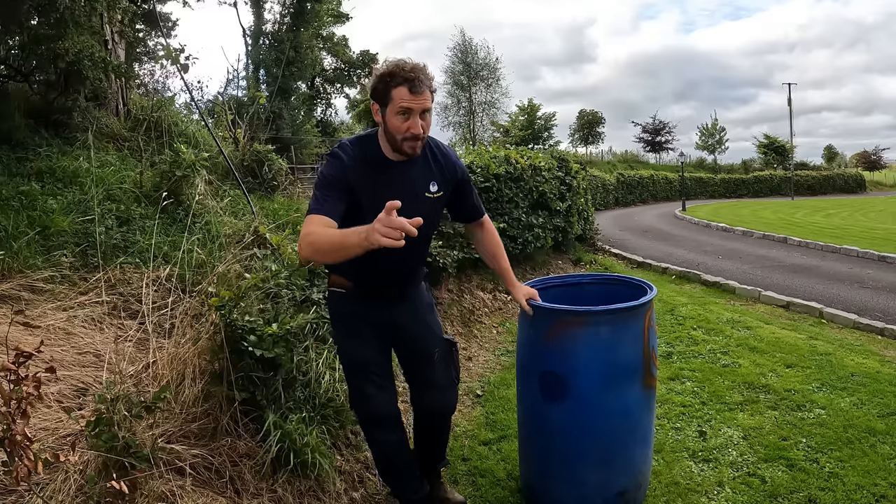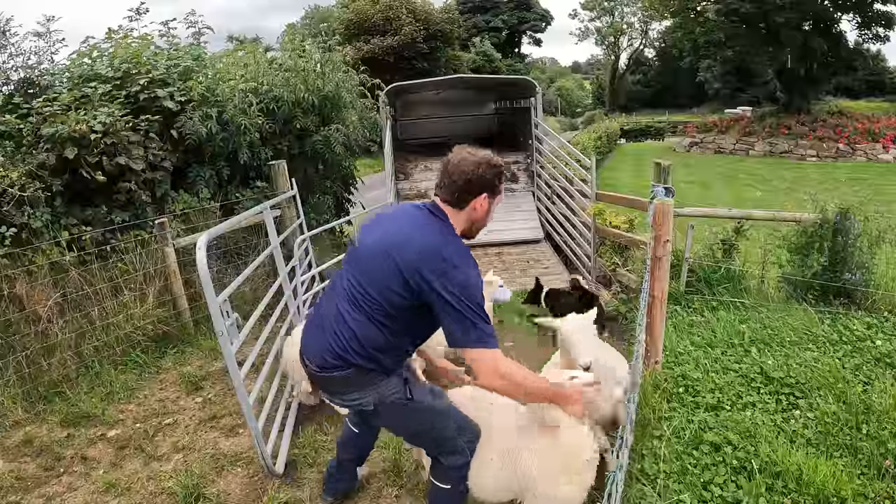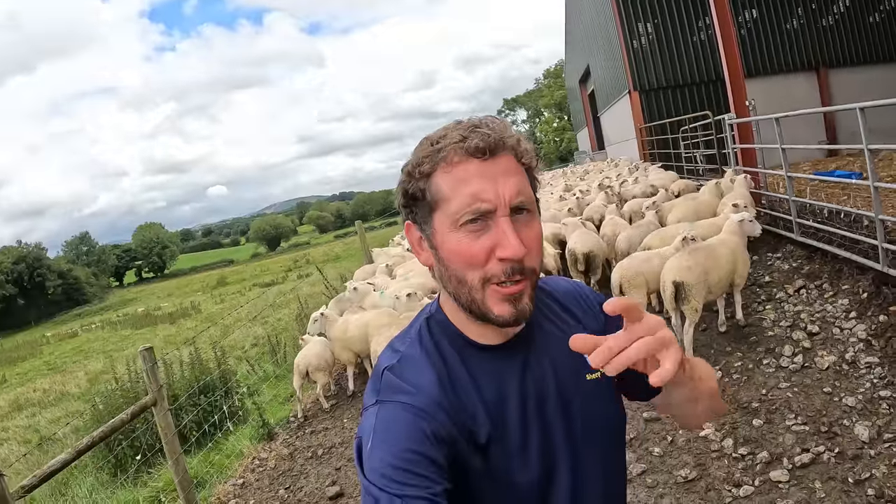This is my secret weapon. Sheepwood maggots. Blow fly laying eggs as we speak. Welcome to sheep school.